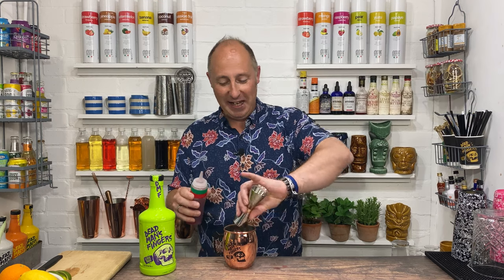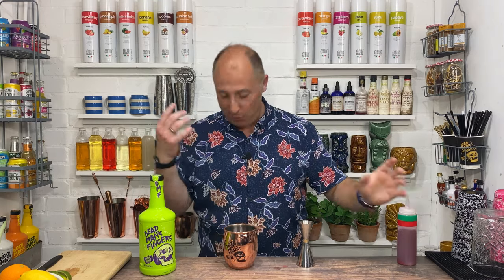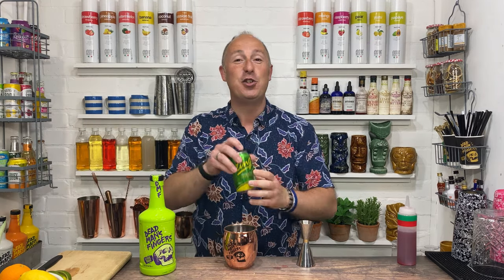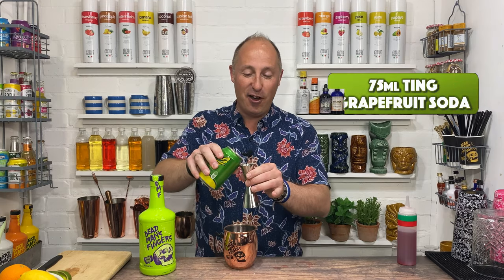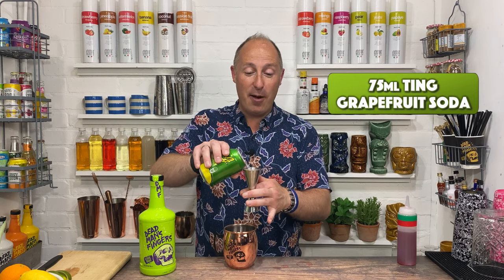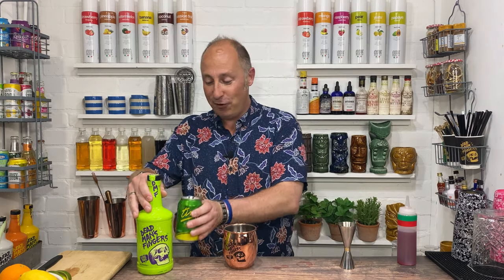The final ingredient — a sea breeze is kind of like vodka, cranberry juice, and grapefruit juice. But as we're going rum, I've got one final little flip: I'm actually gonna use Ting grapefruit soda instead of grapefruit juice. So again, we're going 75 ml of Ting.